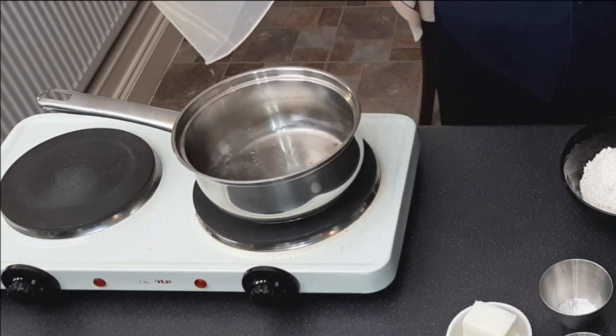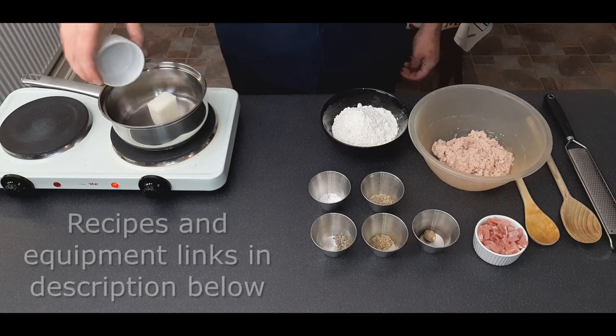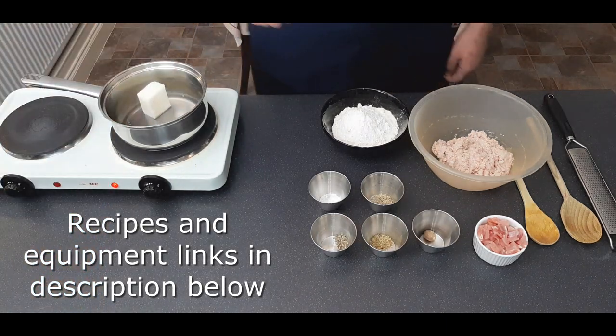Add in your lard — you could use butter here, but the pastry won't be as crisp. Leave this until your lard is melted.